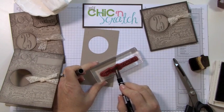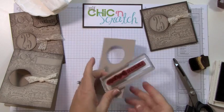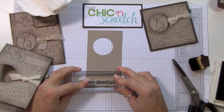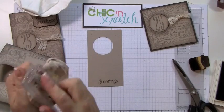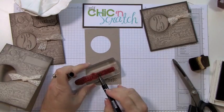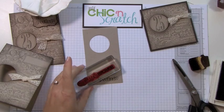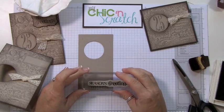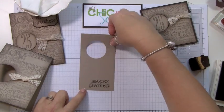The first step is I'm going to stamp 'Greetings' because it's the larger of the two — I want to center 'Seasons' over 'Greetings.' I've stamped 'Greetings,' now I'm cleaning it off again and drying it. Now I'm going to ink 'Seasons.' I think I got a piece of ink right there on the G.